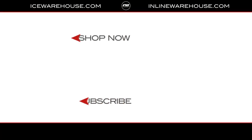Matthew, just want to say thank you so much for sitting down with us today and walking us through this very exciting Hyperlight helmet. Thank you, Chase. And for you at home, when you want to check out more of these Bauer Hyperlight helmets, make sure you head over to icewarehouse.com.